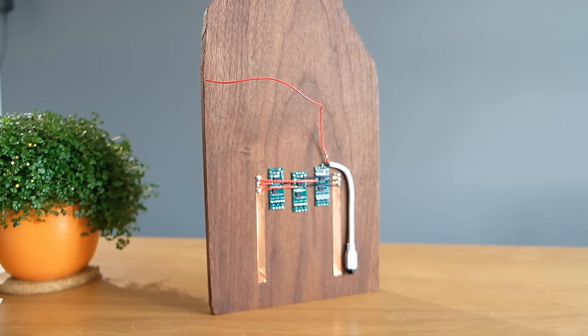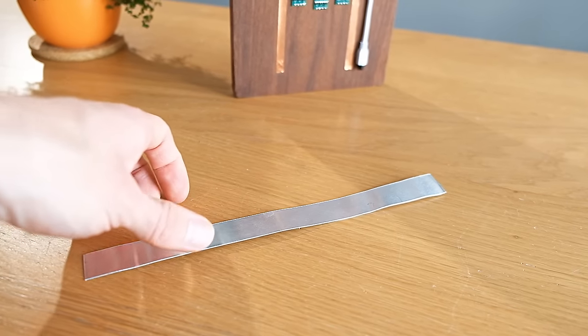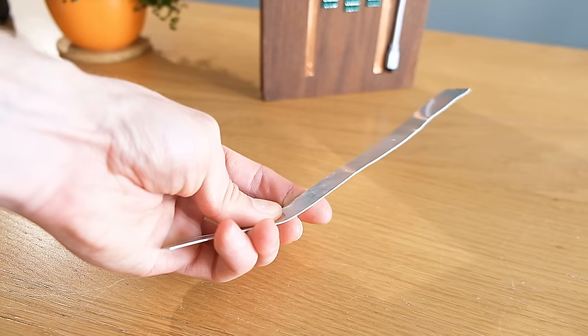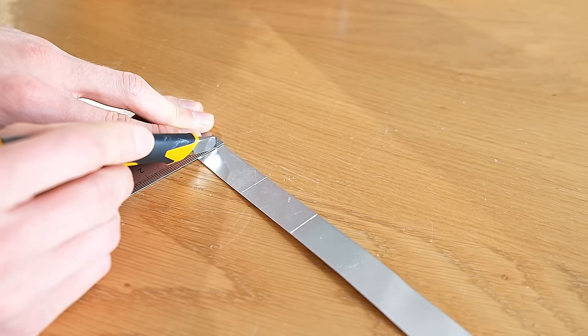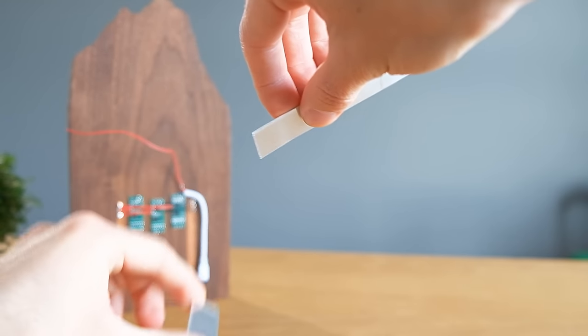To make these switches we'll be going full on DIY. The first thing we'll need is a strip of thin aluminium — it's quite bendy, which is ideal. Using a knife we can simply score some lines across it and then bend it repeatedly to break it into three separate pieces.